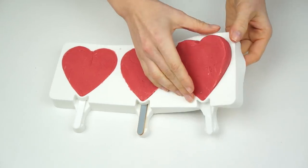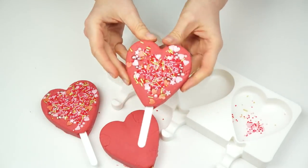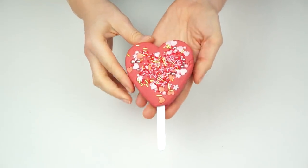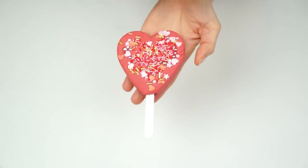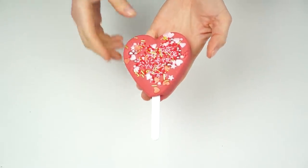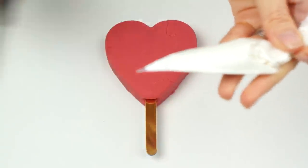Once the hearts have been in the fridge for around three hours, I'm carefully going to remove them from the mold. For the first design I've got a fudge heart with sprinkles pushed into the surface — I love how this one looks and I'm going to leave it exactly as it is.